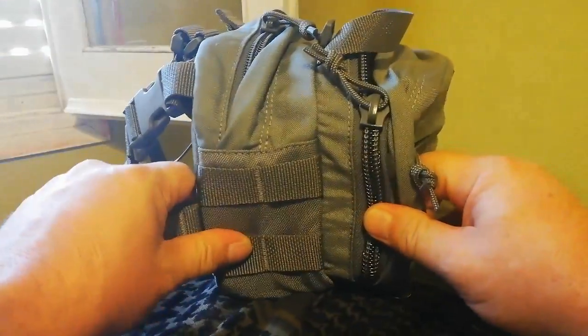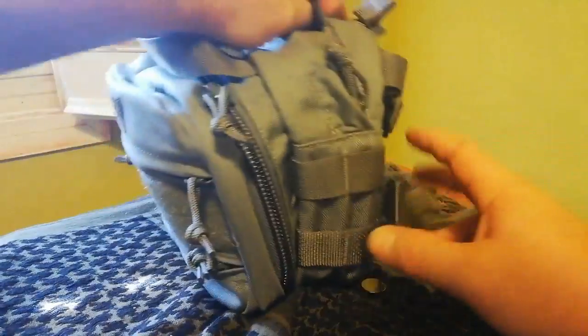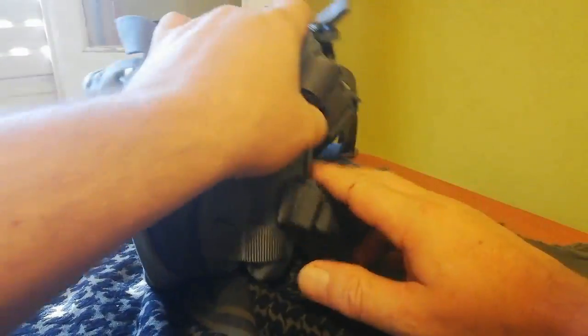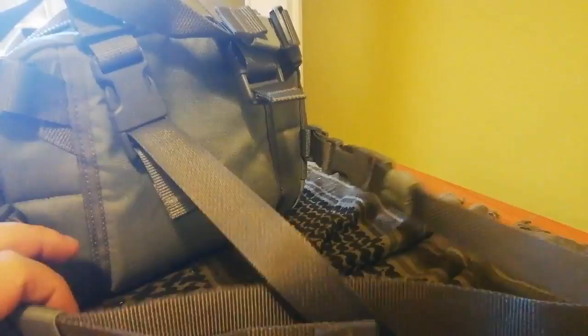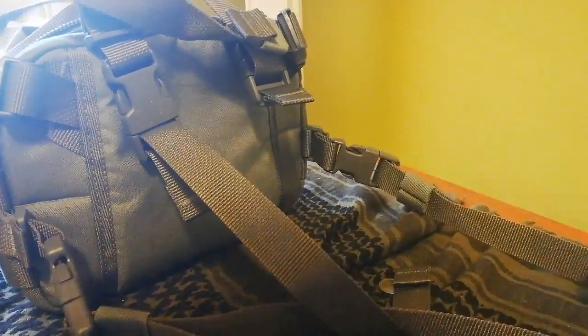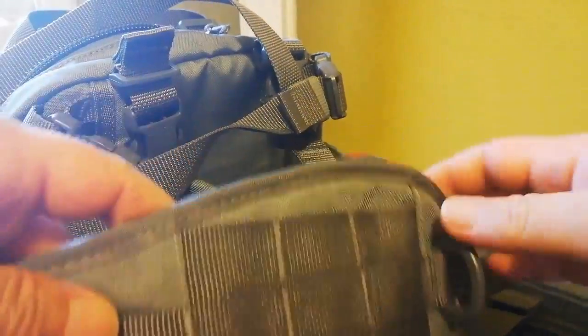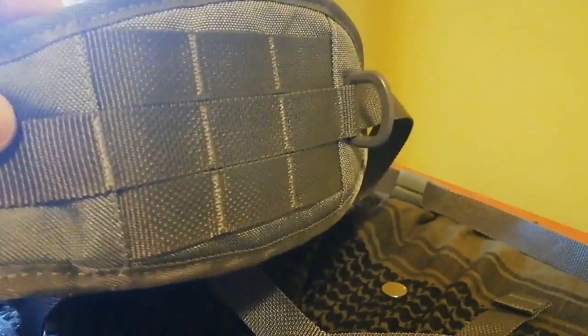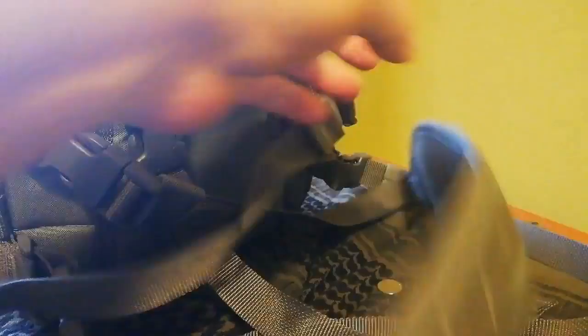En el lateral tiene sistema MOLLE por los dos lados. En la parte trasera tenemos lo que es la correa de cintura y la correa que va al cuello, que viene con un sistema más cómodo para el cuello. También tiene sistema MOLLE para poner otros posts, bolso, lo que queramos — para el móvil, para la linterna, para todo.